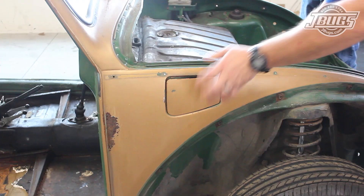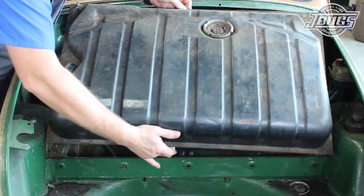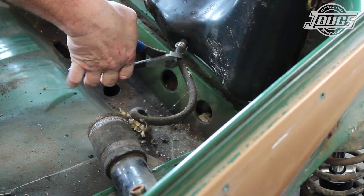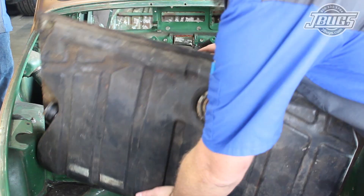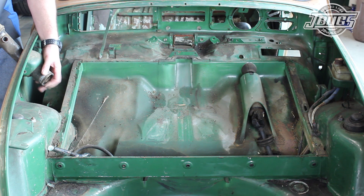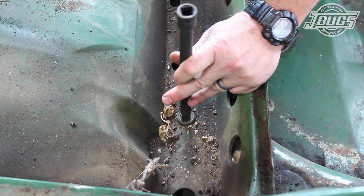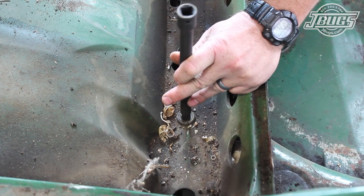The two screws for the fuel filler door are unthreaded and the door is removed from the car. The four fuel tank bolts are removed and the tank is tilted up. At the bottom side, the fuel line is cut and the tank is removed. The fuel filler neck vent is unthreaded from the filler and the filler is removed.